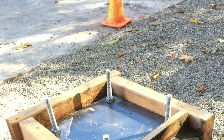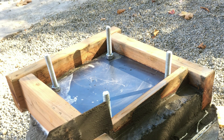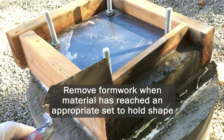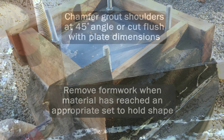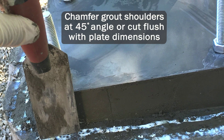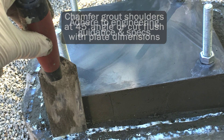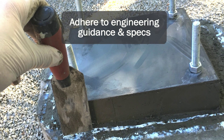Generally, in about 5 hours at ambient temperatures of 70 degrees Fahrenheit, or when the material has reached an appropriate set to hold its shape, formwork can be removed. Grout shoulders should then be either chamfered at an approximate 45-degree angle, or cut flush with the dimensions of the plate. Workers should adhere to any engineering guidance or designated work specifications.